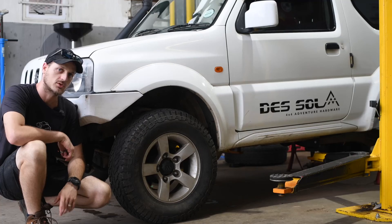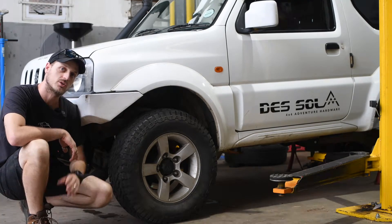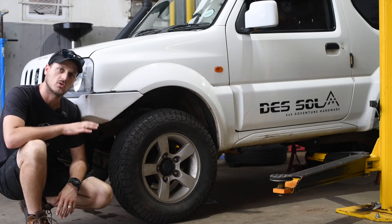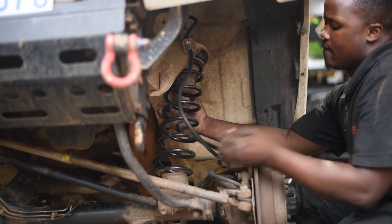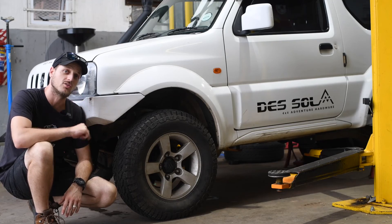Where does the caster correction bush come into play? It comes into play when you lift your suspension. A lot of people think if you go to a 20mm suspension lift, you don't need to replace the caster bushes. We're here to tell you that you do.